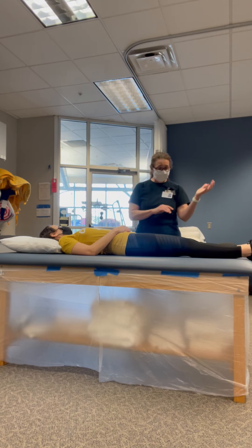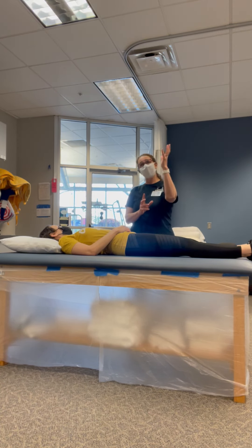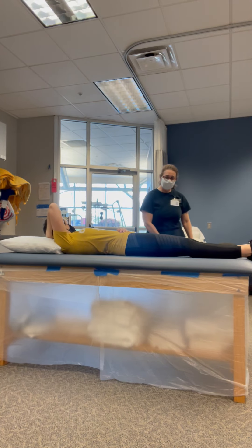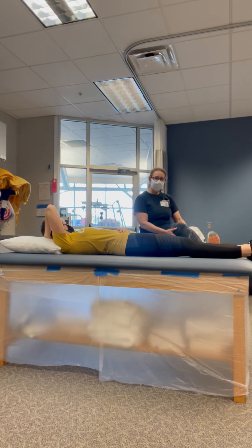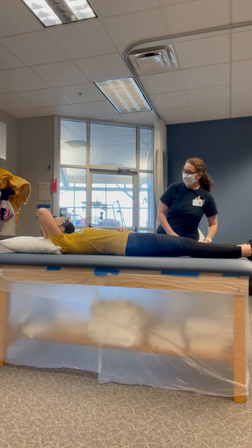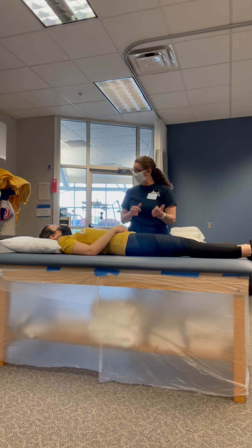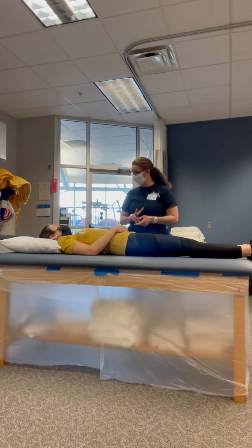I just want you to relax. I'm going to pull, extend the leg on the way up. So it's going to look something like this. We'll bring the knee in and then there'll be an extension there. And then we'll hold that stretch for 40 seconds and then you'll get a 60 second rest, and I will do that twice.